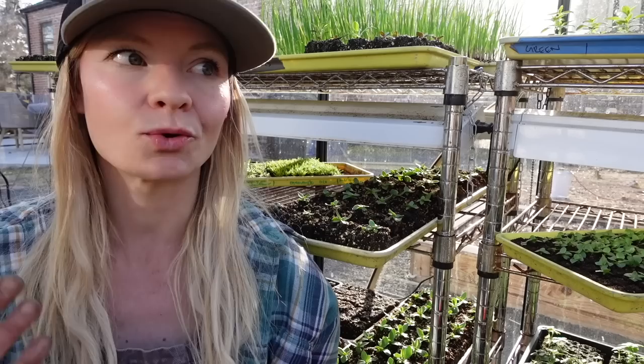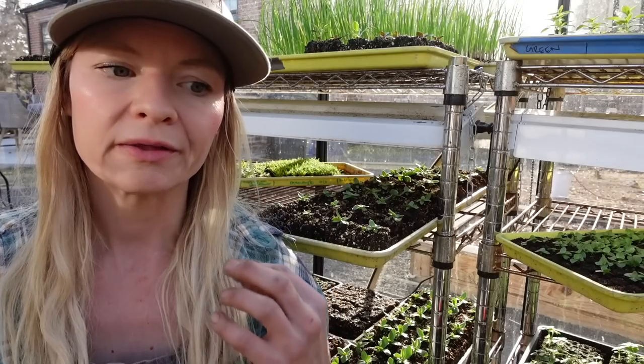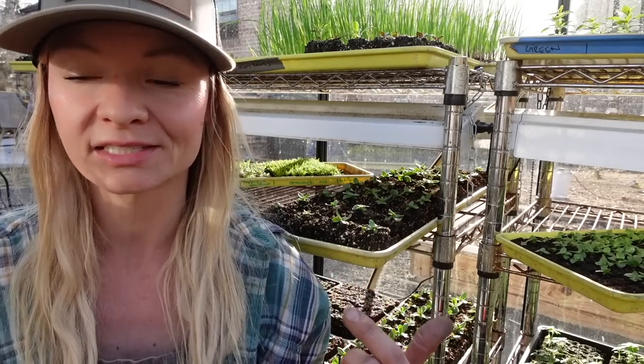When you can, I would encourage you to grow from seed. As you can see, it doesn't take a huge space — you don't have to have a large, fancy greenhouse. Depending on how much you grow, a greenhouse is actually a very good investment and you can often find them secondhand, or build them out of old windows or polycarbonate. They don't have to be expensive, but there are a few things to pay attention to when selecting a greenhouse — pop over to our greenhouse video to learn more.